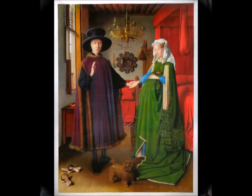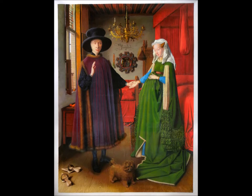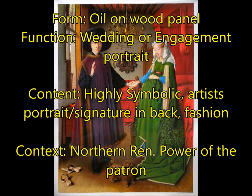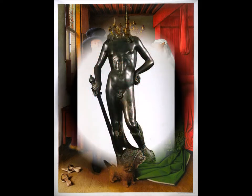Next up we have the Arnolfini Portrait painted by Jan Van Eyck, a master of the Northern Renaissance. For form, you have oil on wood panel. For function, this was typically thought of as a wedding portrait, but now we think it is an engagement portrait. It's important to remember that the woman on the right is not pregnant — that was just the style. For content, this is also highly symbolic. It also has an artist's portrait in the back: if you look closely, you can see him reflected in a mirror, and also his signature that says 'Jan Van Eyck was here.' For context, Northern Renaissance and power of the patron.